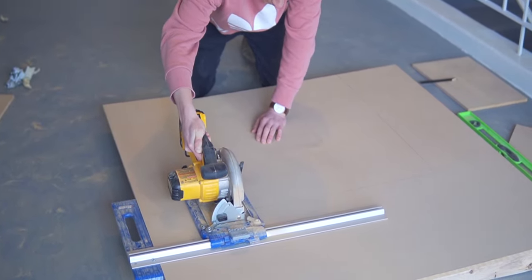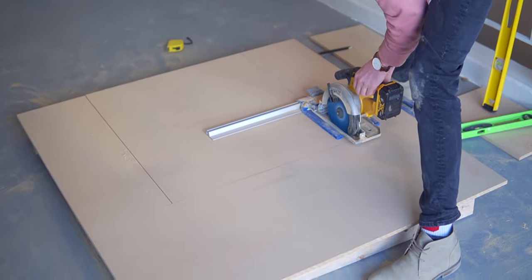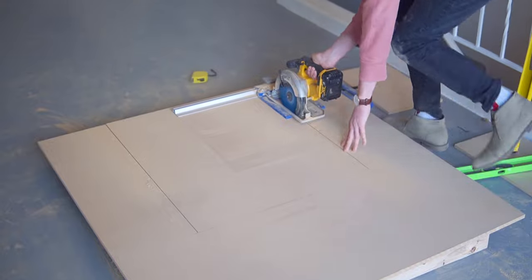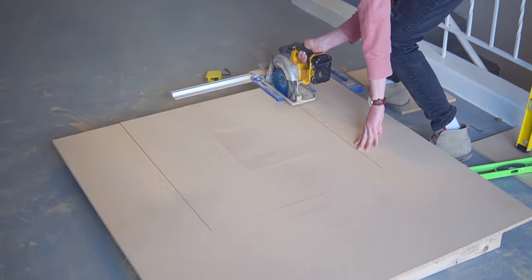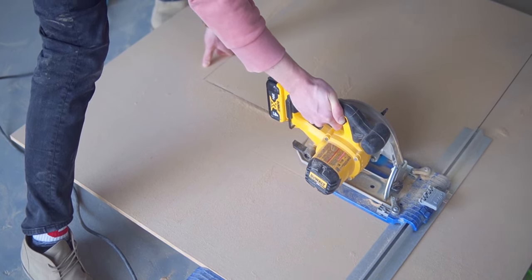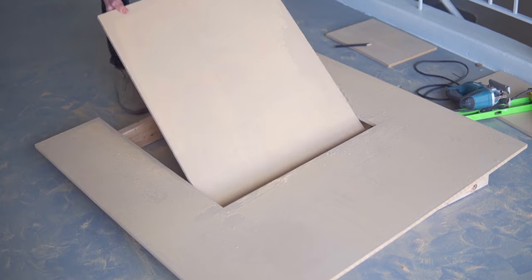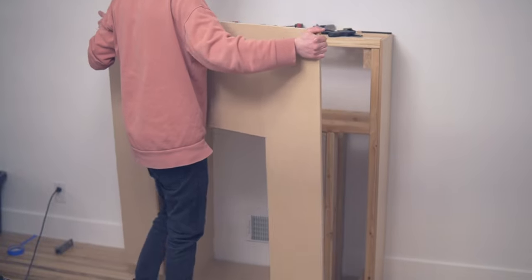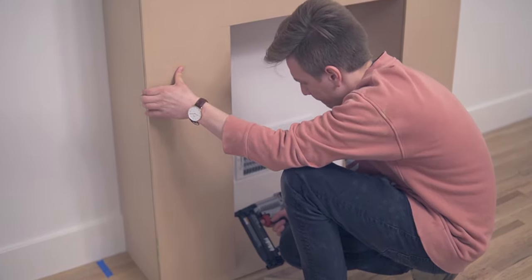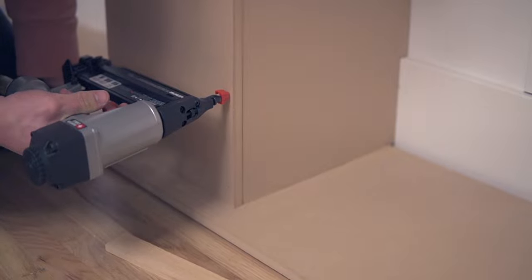This was definitely the most nerve-wracking part of the project: cutting out the fireplace hole for the front. We used our circular saw with a guide attached and my husband did his best to cut really straight lines with some plunge cuts. If you have any cuts with a jagged edge, just sand that off so everything is really smooth. Now that the front piece was fitting correctly, we secured those inside side pieces with the brad nailer and then secured the front as well.